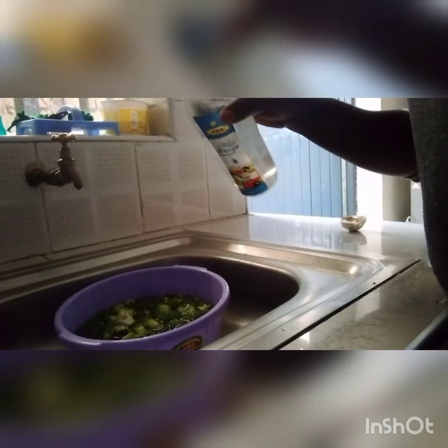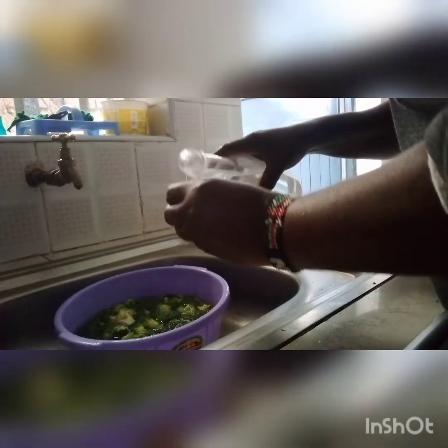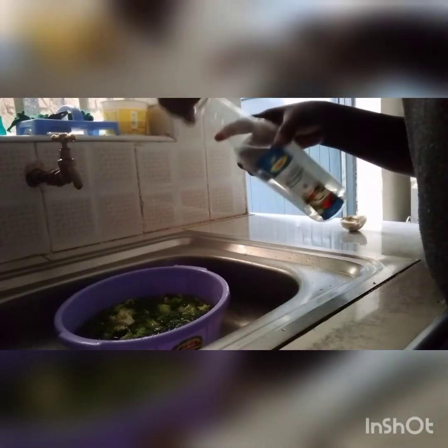The stem — don't throw it away because it also has benefits; you can mix it with the broccoli. I've already placed the broccoli into a small basin and now I want to clean them. You should clean the broccoli thoroughly because there may be worms inside. I'm going to use vinegar — as you can see in the video — I'm going to dip them and leave them for about five minutes.